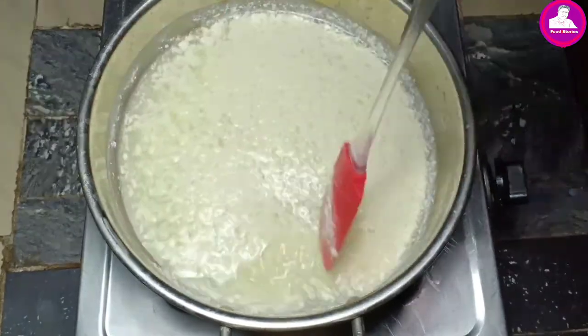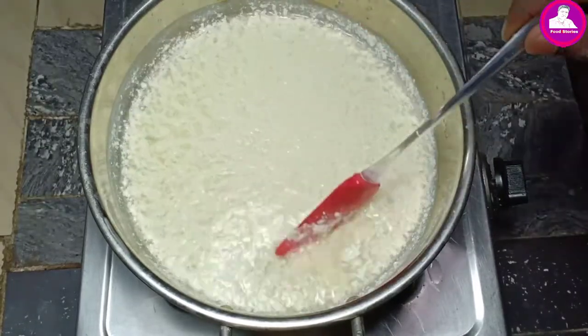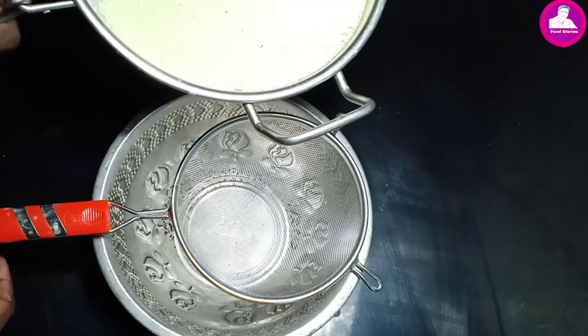I will cut into the pan. I will fit the pan in a bowl. It will be done with the pan. I will put it on the pan and cut it in the pan.